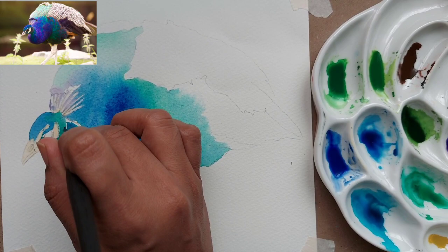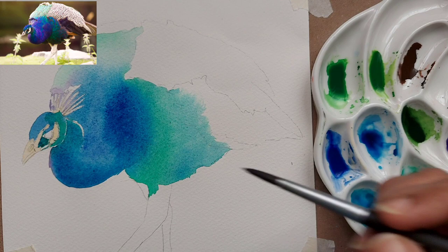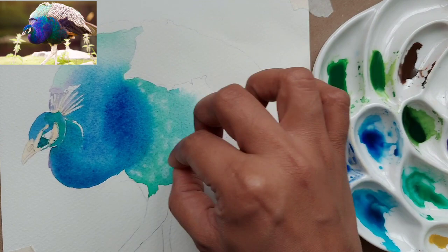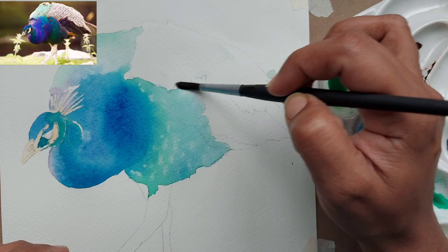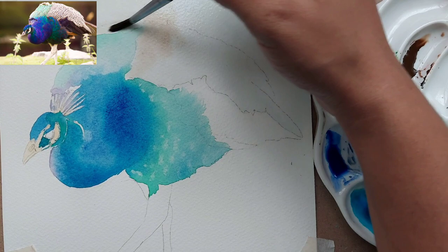For the head part of the peacock, we have used viridian green and the blue mix. Make sure you are leaving a bit of gap to suggest the highlight of the head and neck — as you can see, we have two white marks, which is very important. I have taken a bit of tissue paper and dabbed some marks on the body to create highlights, and I have done the same on the top of the body.